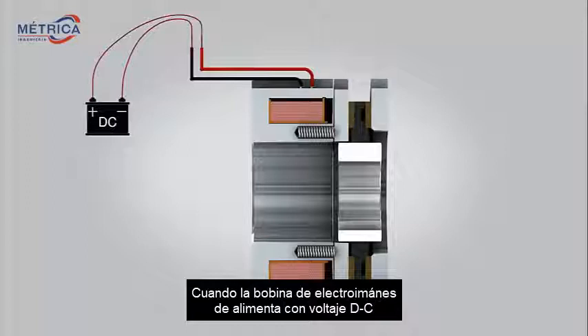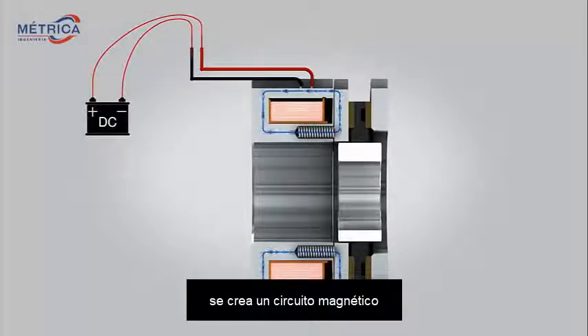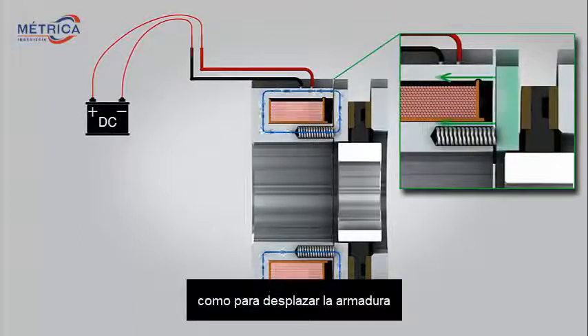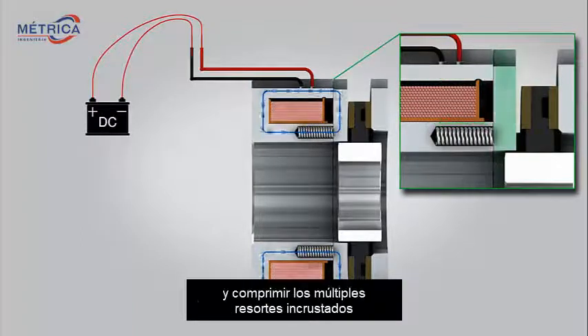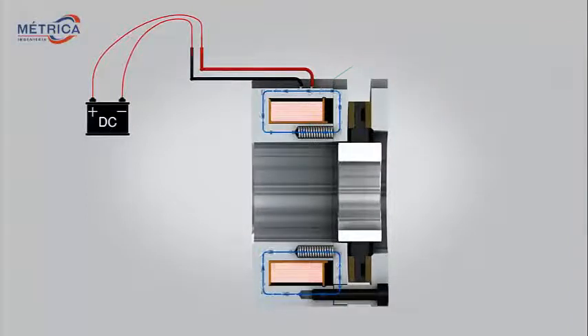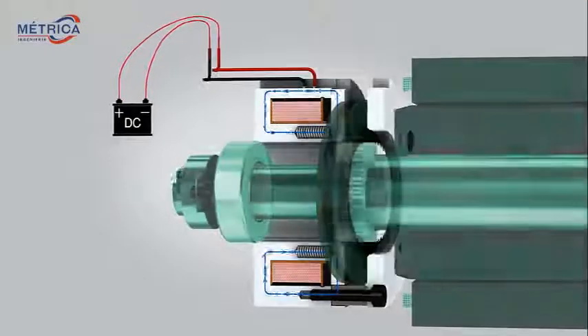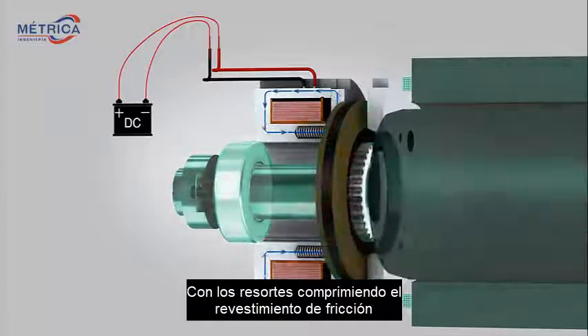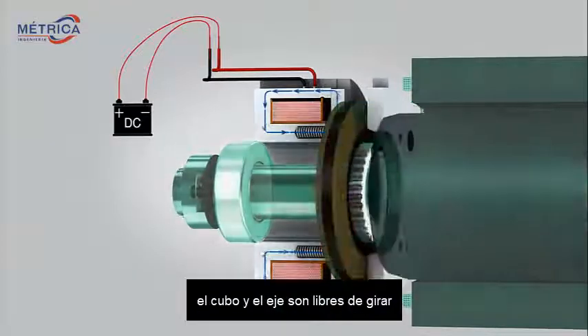When an electromagnet coil is powered with DC voltage, a magnetic circuit is created. The magnetic field is strong enough to pull an armature into the magnet housing and compress multiple embedded springs. With the springs compressed, the friction lining, hub, and shaft are free to rotate.